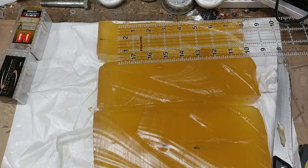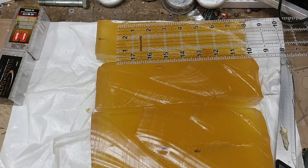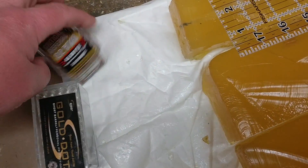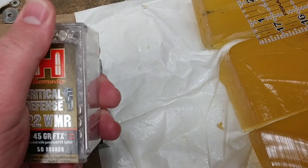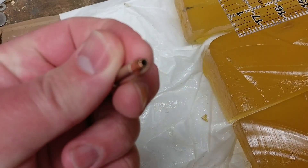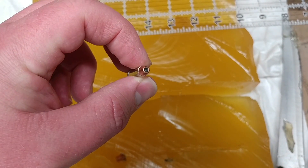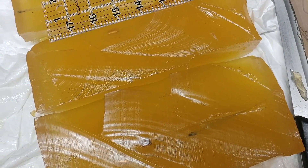Greetings, gun enthusiasts! I have results to share from my latest shoot using 22 Magnum Gold Dots and Hornady Critical Defense, with the polymer tips removed. Here's a Gold Dot for comparison with the Critical Defense — they look really similar once the polymer tips are taken out.